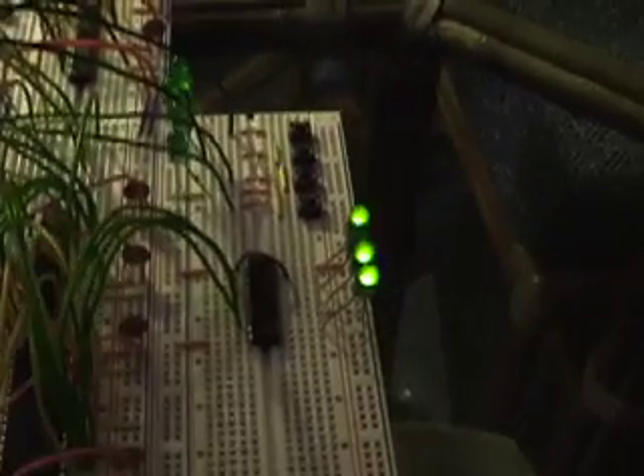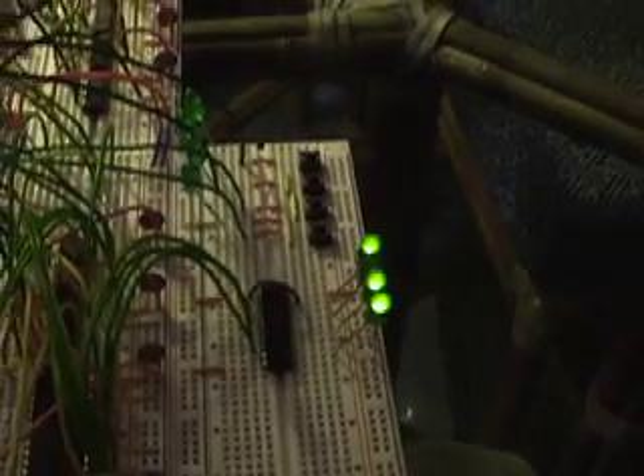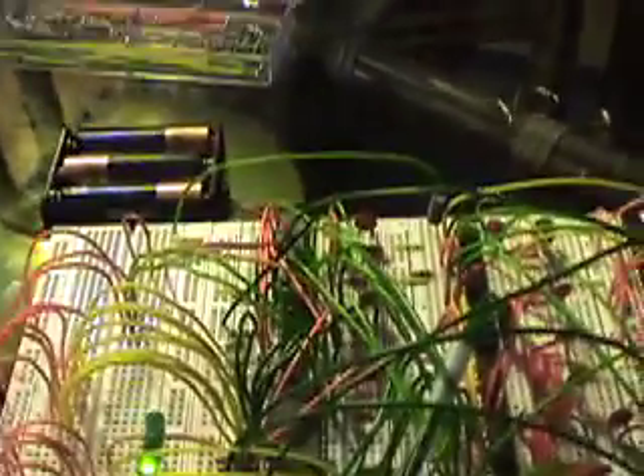What the program will do when I start running it is two things at the same time: it will both copy the input to the output, and it will blink one of the lights of the output. For this reason I call the program the cat blinker. Cat is a name for a program that copies the input to the output, and this program also blinks — so it's the cat blinker.